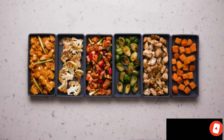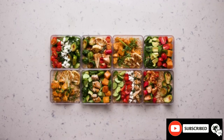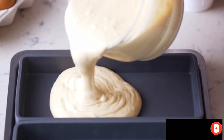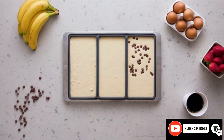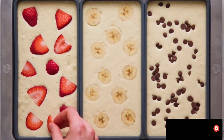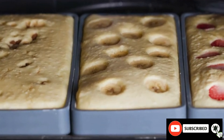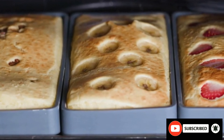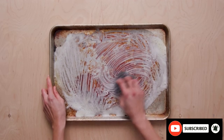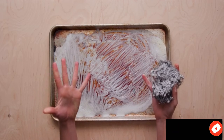Buying multiple sets lets you mix up your meal prep and keep it interesting. But it's not all about healthy eating — you can also have fun baking your favorite desserts. Because you can separate flavors, you can easily please even the pickiest of eaters. And the best part: Cheat Sheets are zero waste and naturally non-stick, so you'll never have to scrub another sheet pan again.